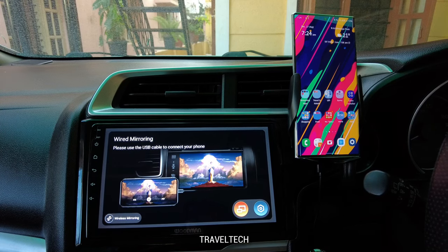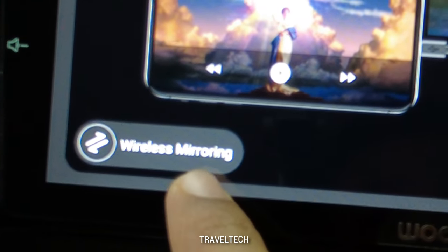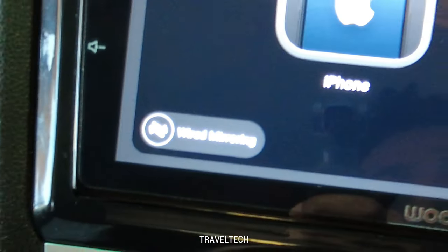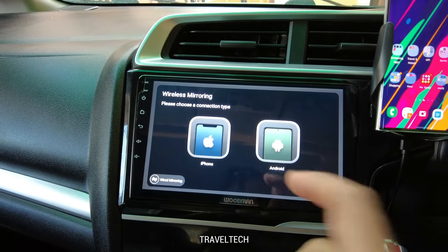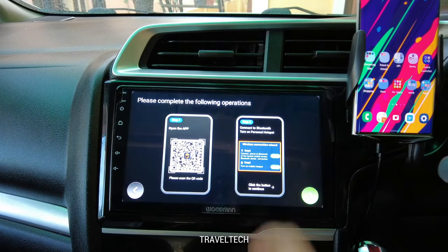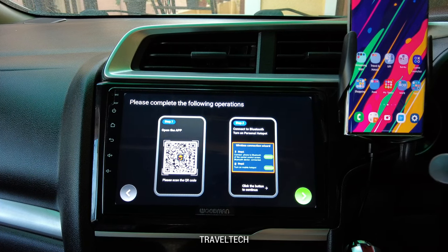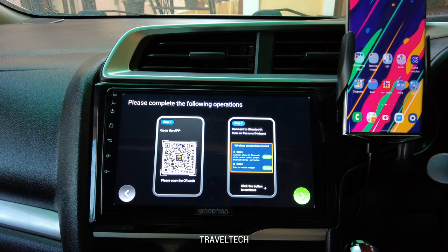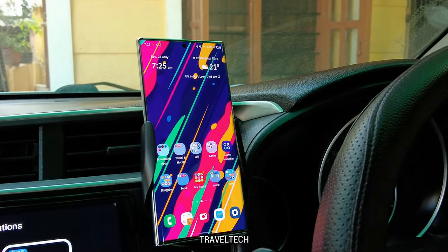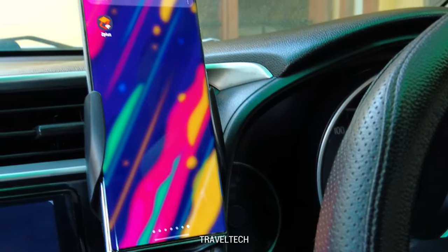After disconnecting the USB cable, the head unit returns to the screen mirroring home page. The wireless mirroring button is at the bottom left. Clicking it takes you to a new page asking whether you have an iPhone or Android — select Android. Since the Z-Plus app is already installed, just head into the app section and scroll to find the Z-Plus app.